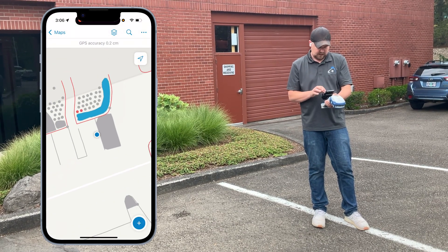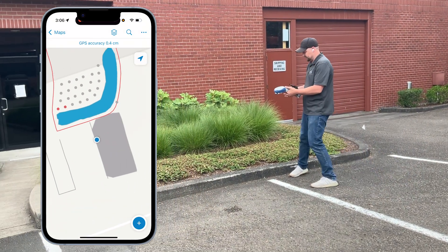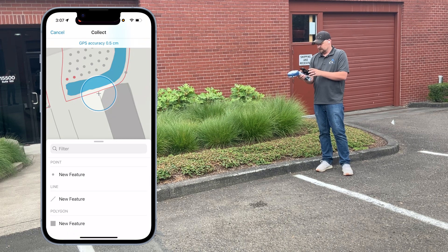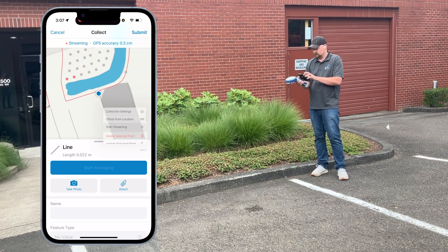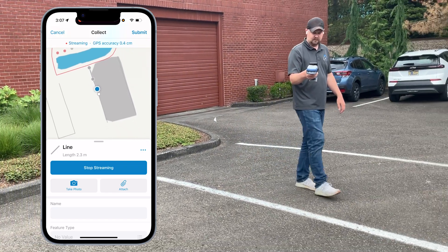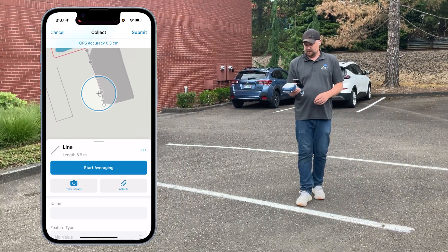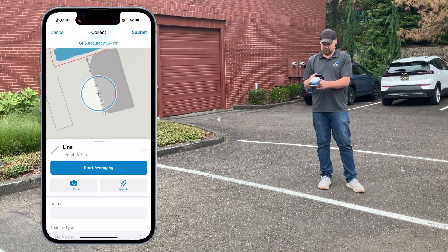To collect data in Field Maps, go to the beginning of a line, hold the receiver over it — it doesn't matter how high or low you're holding it, just hold it where it can get good GPS signal. Hit the plus sign, start a line, and start streaming. As you move, you can see it dropping points, and the elevations of those points are tied to the surface of the earth below you, even if you vary the height of the Scotty Gold throughout the data collection process.